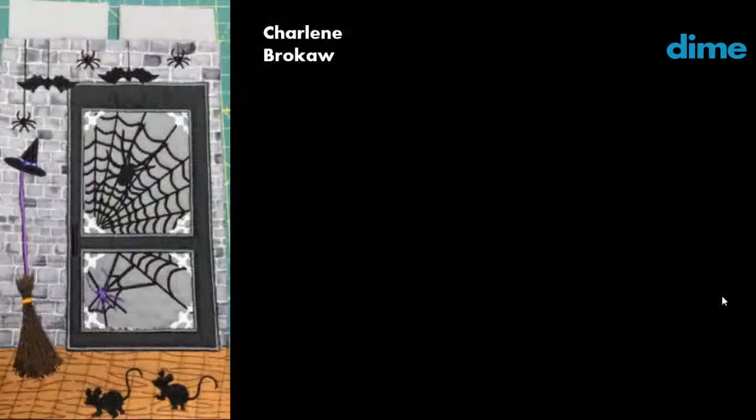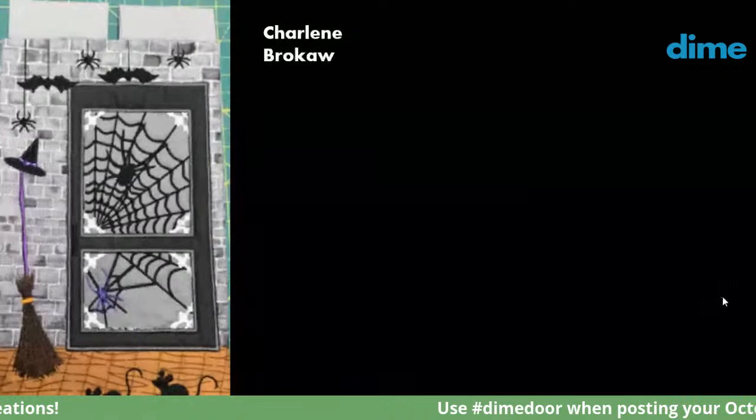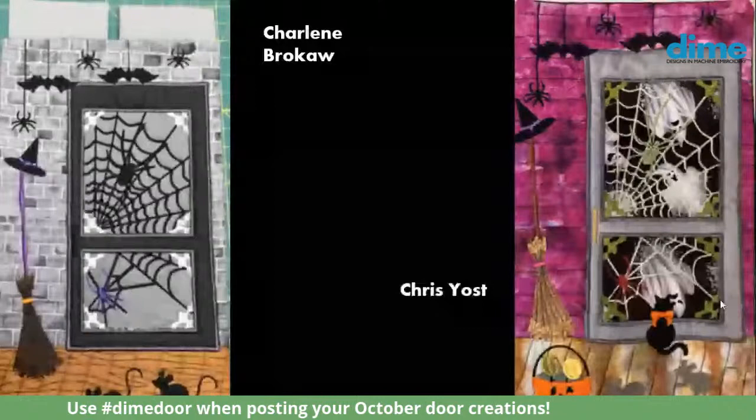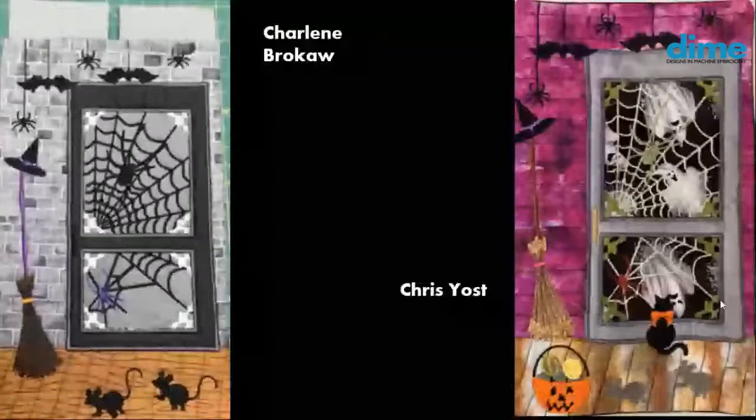Charlene Brokaw used very traditional fabric for the brick on the house, and the wood grain on the porch looks really well done. And Chris Yost selected some awesome fabric for inside her screen door — those ghosts look so creepy. Her cat at the bottom of the door has a really pretty bow. Aren't they fun?